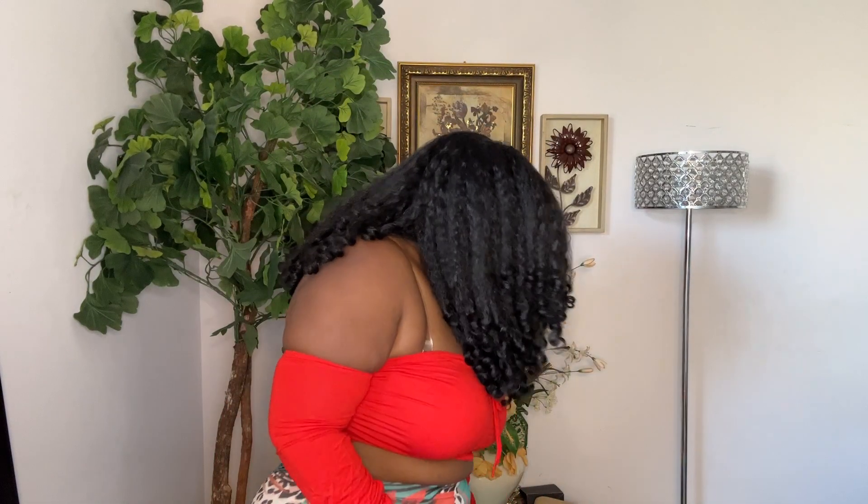They're saying this is their lace which is supposed to be pre-flexed, but you're not getting that — however, I don't think you need it for this unit, so it's not a big deal in my opinion. The hair is super duper soft and it looks like your own natural hair — like a blowout with curls at the end. It's probably one of my favorite units I've picked up this year, and I really do love it.